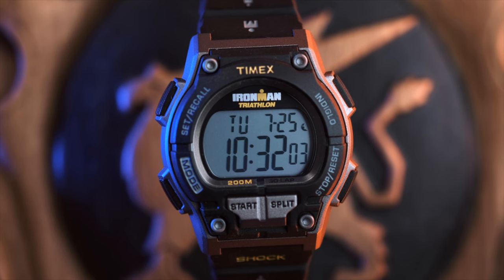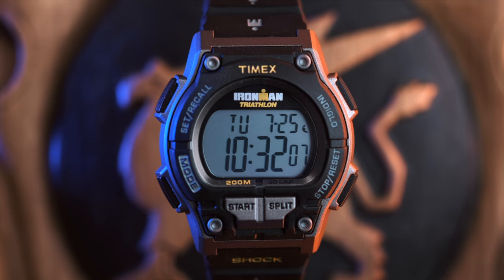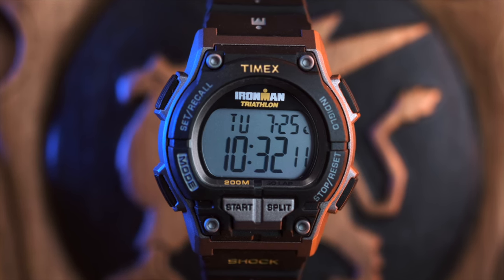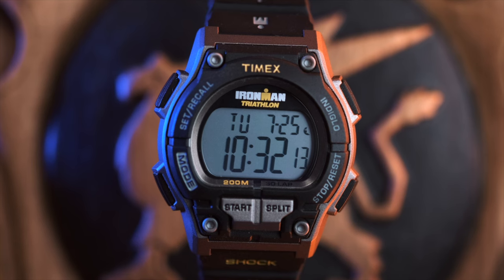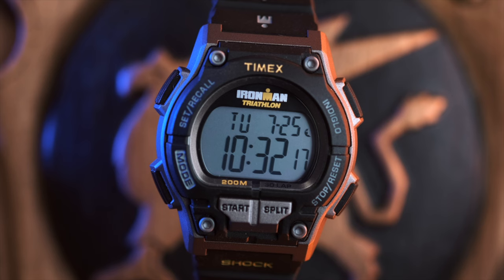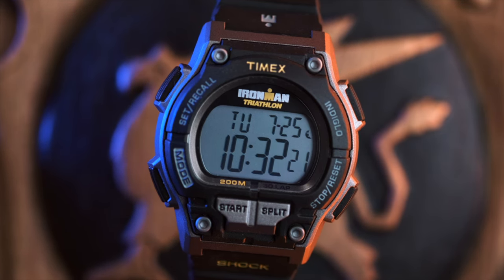Overall this is an excellent little watch offering great value. It's also a nice change from the usual G-Shocks. Have you ever owned one of these? Would you like to own one? Would you ever wear this for an actual race? Did you like my bike? Let me know in the comments.